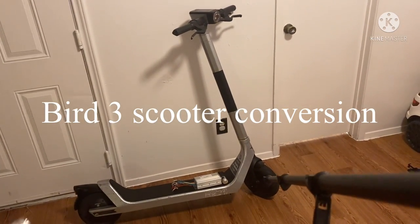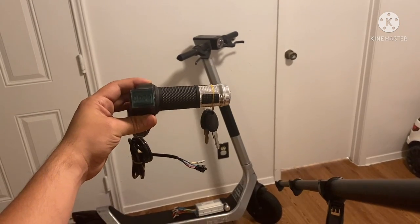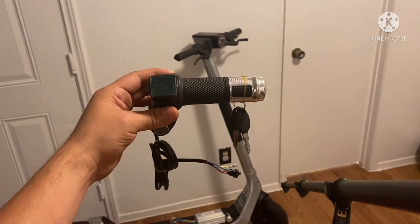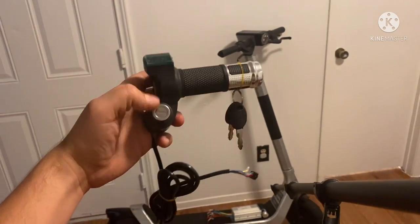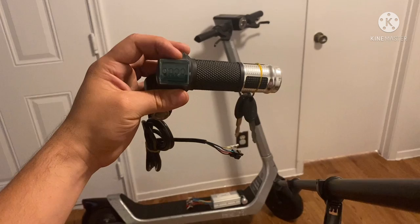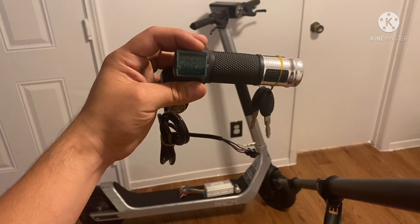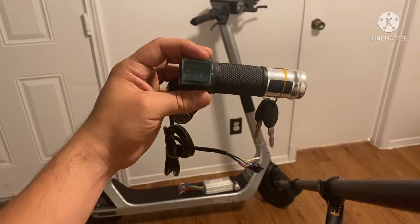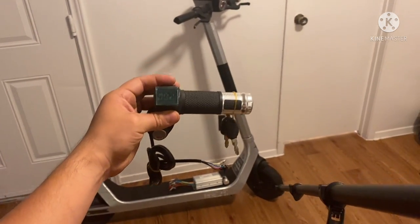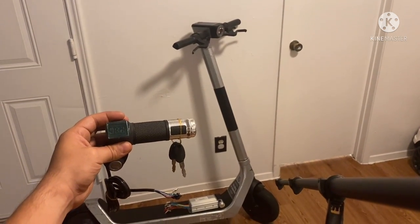Right here you have a Bird 3 scooter conversion. Instead of using the original throttle, I'm going with an aftermarket twist grip throttle purchased through Amazon. The main purpose is because it comes with a set of keys to turn the scooter on and off. It also comes equipped with a voltage display — when you cut it on, it should say 42 volts, and as your battery goes down you'll see the number drop. It's about 17 to 18 bucks.